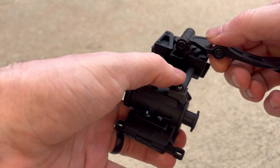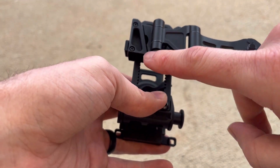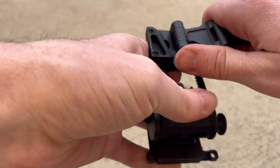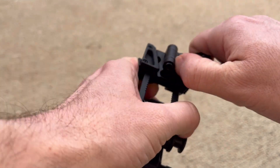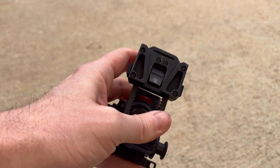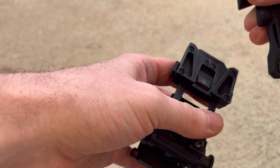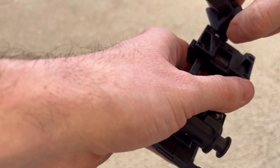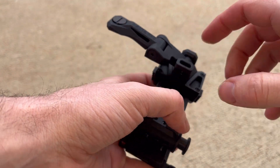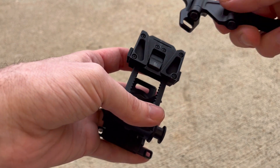The bungee lanyard retention loop is very low profile on this compared to the old AX 14 Pro, and it is solidly on there — I can't pull that off. Comparing the two, the lanyard loop on the AX 14 is a little bit more obtrusive, so the Max 14 is very low profile.